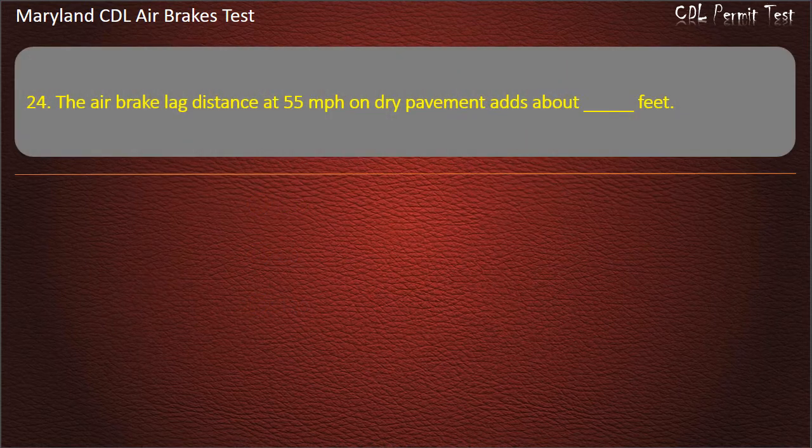Question 24. The air brake lag distance at 55 mph on dry pavement adds about 32 feet.